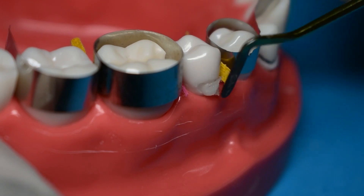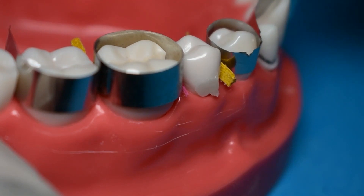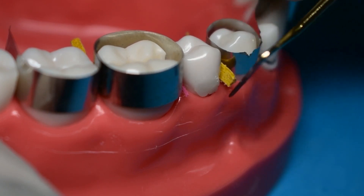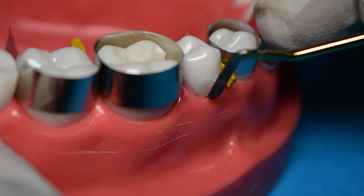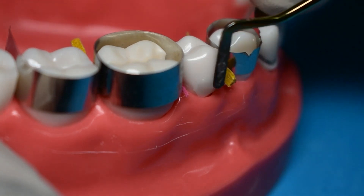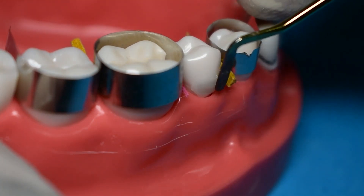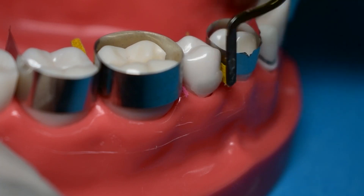After we've cured the first layer, we go ahead and add some more composite on top. This could be our last layer — condense it flush with the cervical surface margins. When placing it, make sure you place very little composite at one time so that you're not left with finishing a lot of composite. It's always best to remove excess composite when it's in its moldable fluid state rather than after curing it.